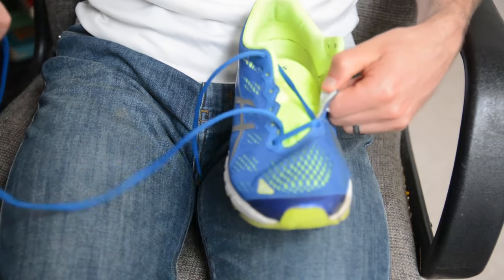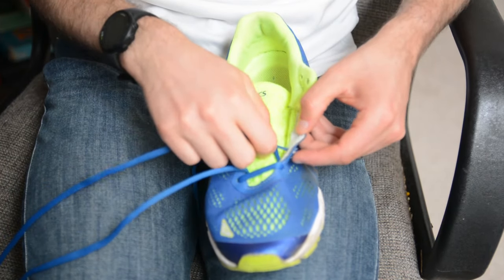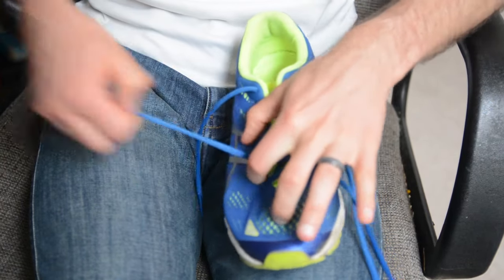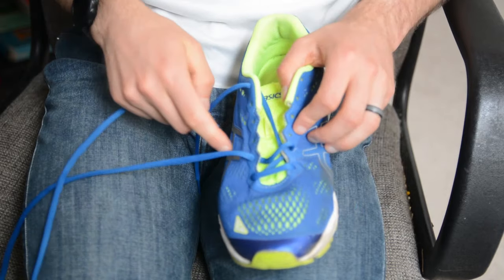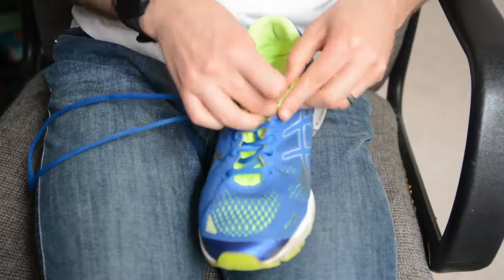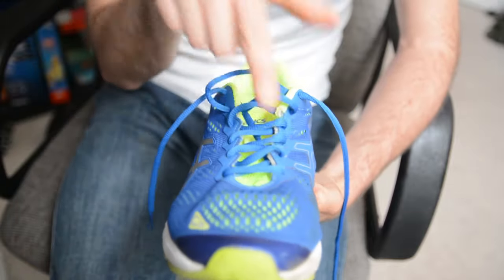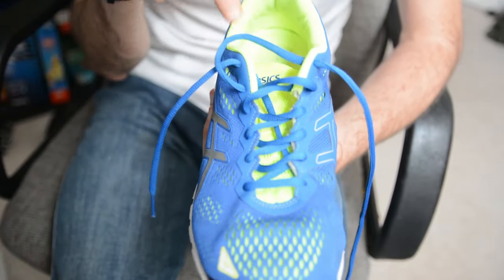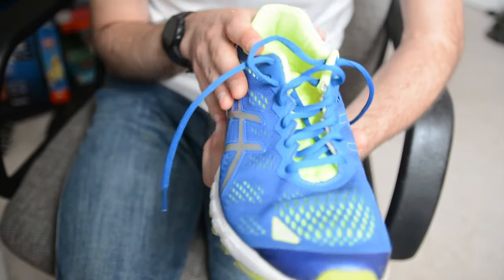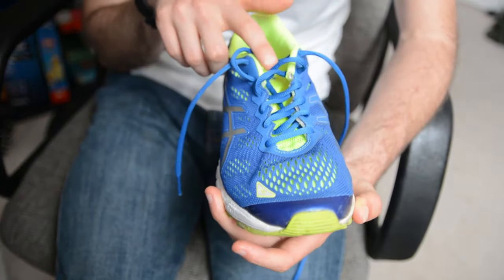With the really long lace on the lateral side, lace up your shoe normally — cross over diagonally, go straight across, go diagonally, straight across, and all the way up until you're done. You can see what we did: diagonal lacing from the big toe all the way up. This can help alleviate big toe issues. It's not as common an issue as heel slipping, but if you do have some big toe issues, give diagonal lacing a shot.